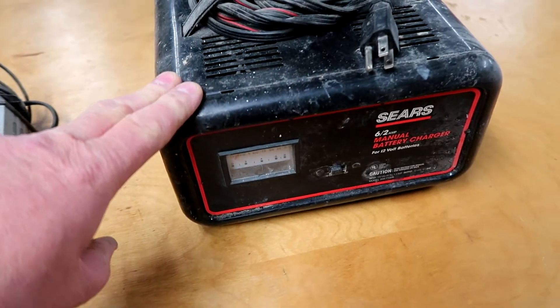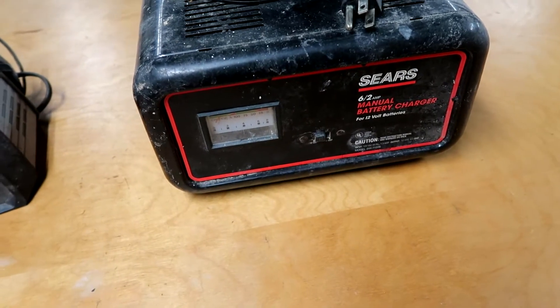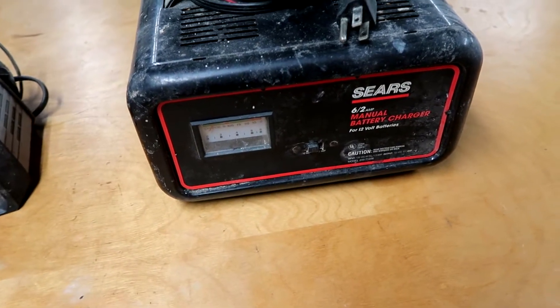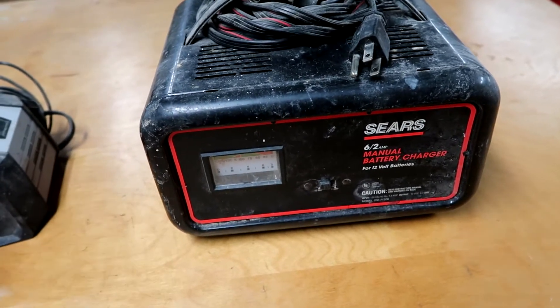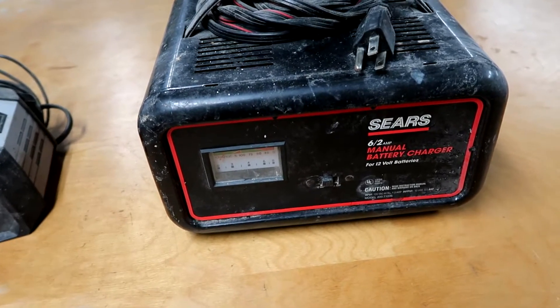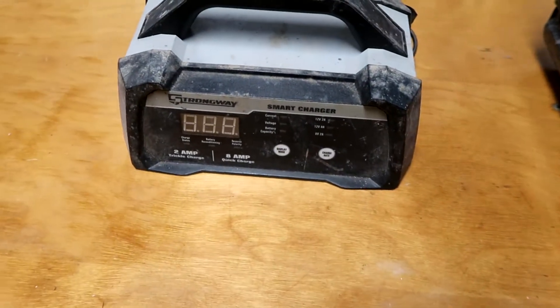This battery charger is great. It's a 12-volt battery charger — I've had it since back in the 80s. It does one thing: it charges. You plug it in, out comes electricity, hook it up to the battery. But a couple of years ago I needed a 6-volt battery charger, so I bought this.